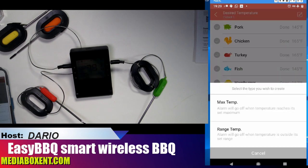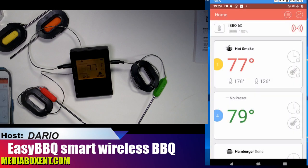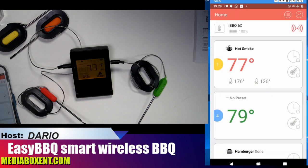You can also connect your own custom program if you want, or use presets. So now you can set a timer — if you know how long the cook is supposed to take, you can set a reminder. You can add a little note, set the time, and also set the target temperature. Pretty simple overall.